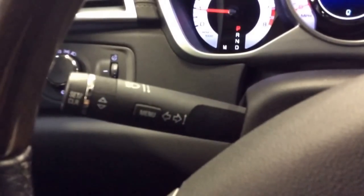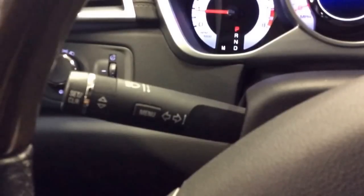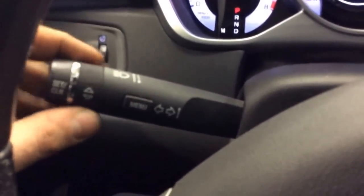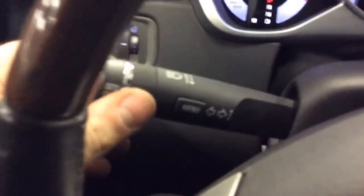On the turn signal stalk there's a menu button, a set/clear button, and up and down arrows. Press the menu button.